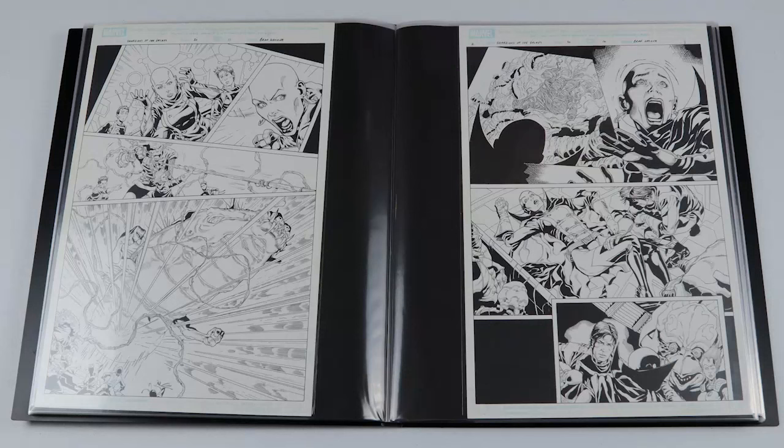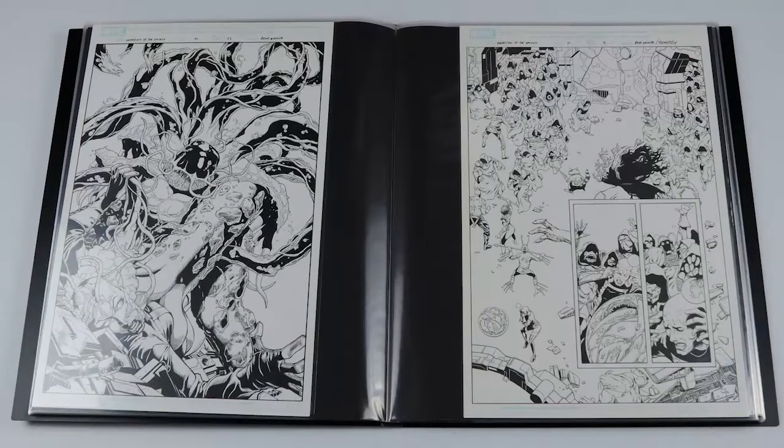If you haven't read this series I definitely recommend it — it's a really fun read. Again, it's the Abnett and Lanning Guardians of the Galaxy. This next page was highlighted in one of the CAP updates — it's a great emotion piece with Moondragon getting attacked by an alien from the other side of the Fault. Really cool piece.